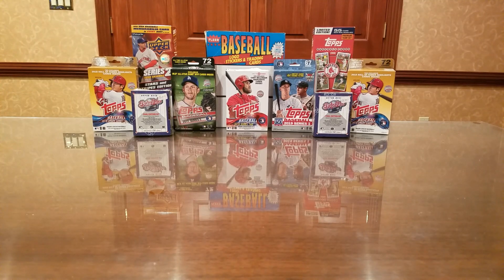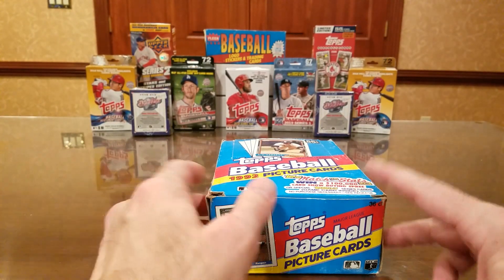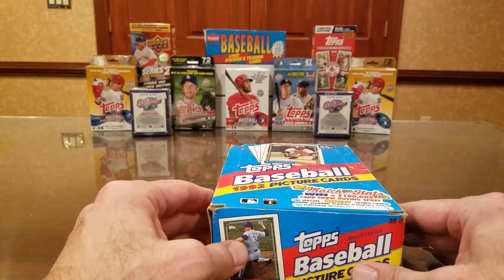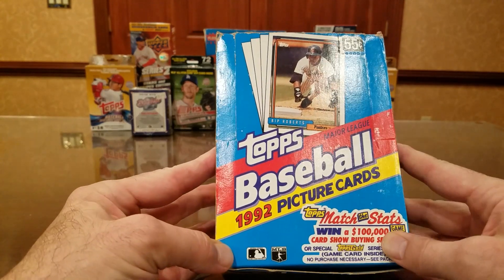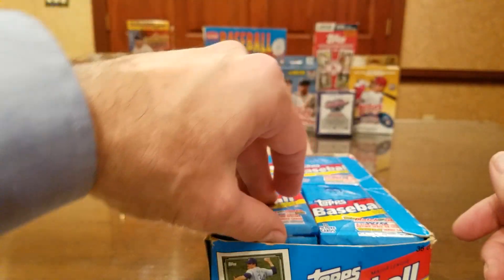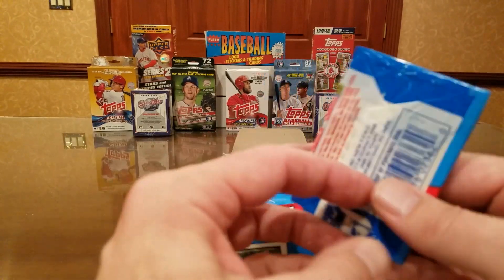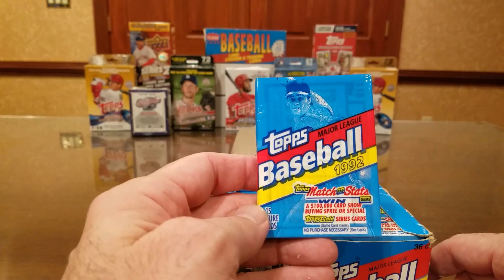Hey, welcome back everybody. Today we're going to do a box break — a junk wax era box break. 1992 Topps — we're all familiar with it. At the height of the junk wax era, Topps made their '92 base card set and forgot something when they did it. Look at that — there's something missing from this pack, and it's a piece of gum. This is the first year Topps didn't have gum in the bubble gum card packs.